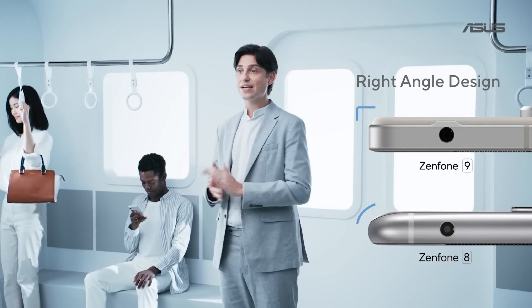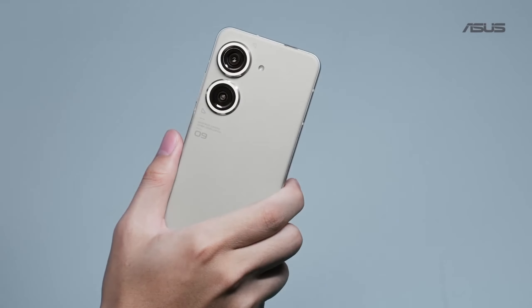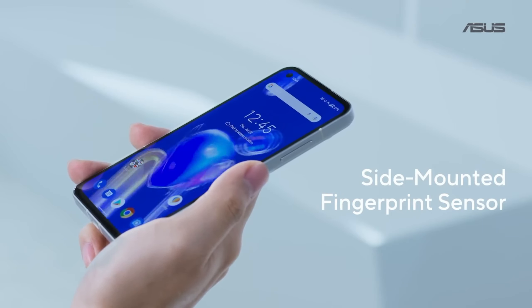The Zenfone 9 has flat sides and slimmer bezels. As a result, it's easier to pick up, more comfortable to hold, and looks more modern. We moved the sensor into the power button, where you rest your thumb naturally.